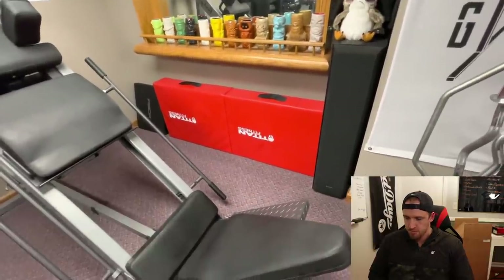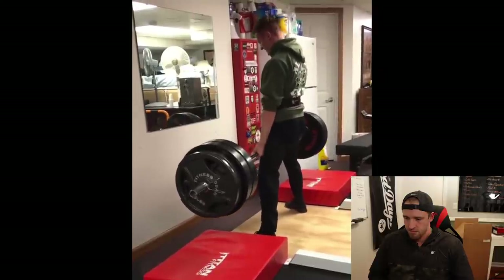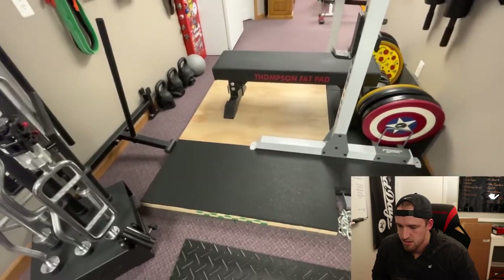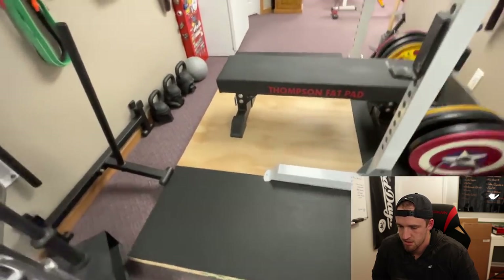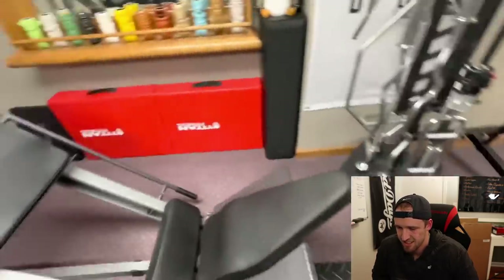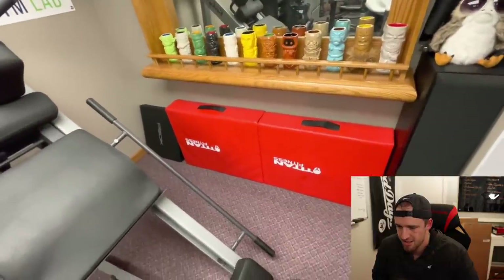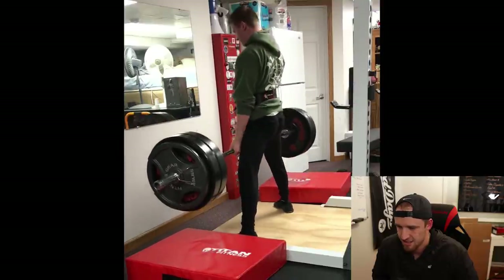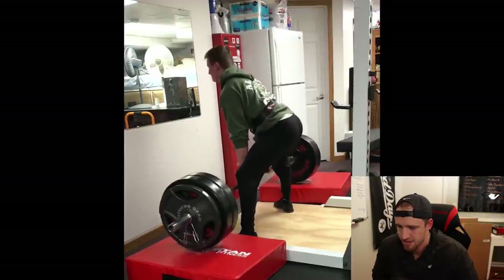These are called silencer pads from Titan Fitness. I put them on either side of the deadlift platform. I love them because when I'm doing a lot of reps — like 225 pounds or whatever — that clashing down sound gets annoying after a while and kind of shakes the whole house. When you have these pads down, you're able to do 15 plus reps on deadlifts and not want to die listening to that sound.